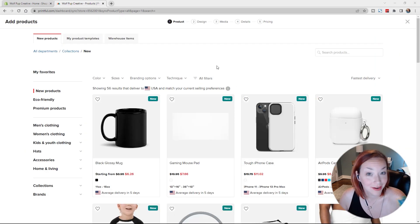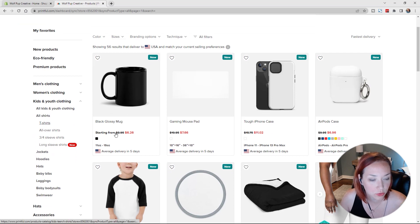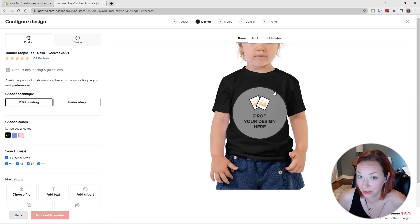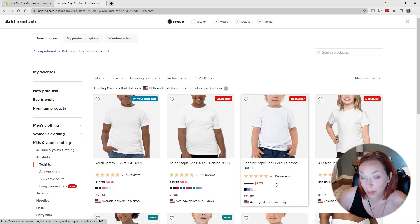The next one I had designed was some t-shirts for little kids, because again we are a children's book company — so that just makes sense. Let's go to Kids and Youth and then T-Shirts. I did the regular, not the all-over print — I think it's going to be more comfortable for little kids to wear. I picked this one because it was a bestseller with more reviews. That's kind of how I picked a lot of these products — based on more reviews. You can actually read the reviews and they'll talk about quality or fabric, which helps pick the right product.